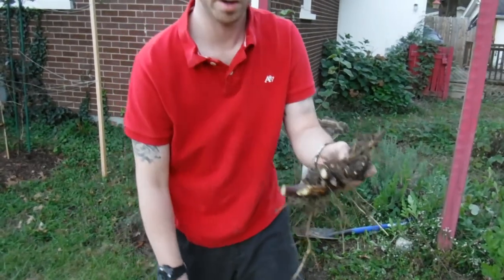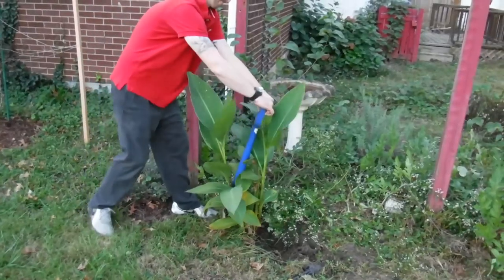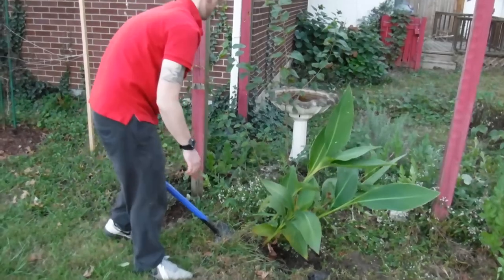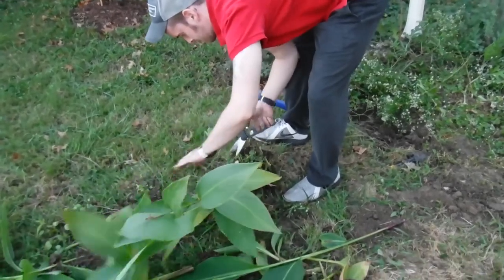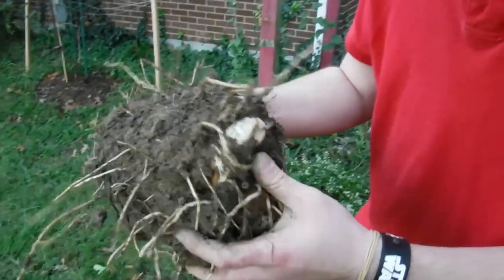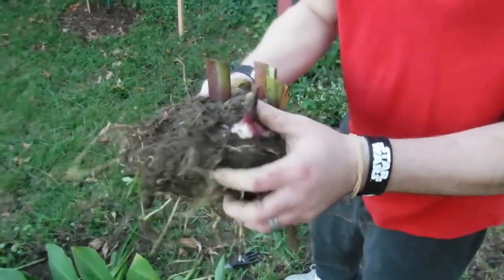You don't want too much of the fleshy part on here, because as the moisture evaporates and dries out, any kind of sugar residue can be potentially harmful for the tuber. You'll also want to get as much of the dirt off as possible, because there are worms and other insects in there, and you don't really want to bring that into the house.